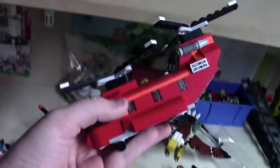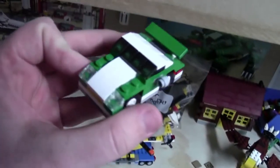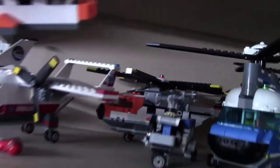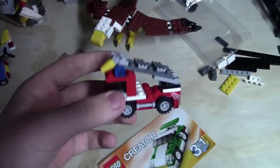So here's what I've built so far. As you can see, this helicopter, which is awesome. This mini green Creator car, this helicopter transporter thing, this mini helicopter — which is pretty neat because I actually have that bigger Lego helicopter up there, so it's neat to have both. I think I got this for $1.50 at Walmart, and a polybag. I built this little fire truck thing, as well as this eagle.